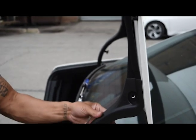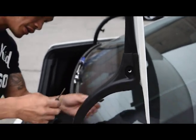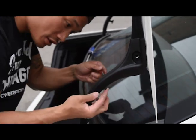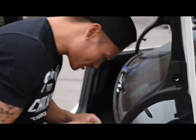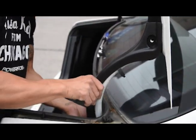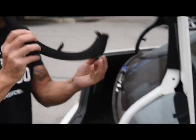Now we're going to take this actual trim off the actual trunk. There are pop mechanisms on the back here — you pop it out and it looks just like that. It comes right out. There are three of them on this side; do the same thing, repeat it. It just pops right out, and that comes out just like that.